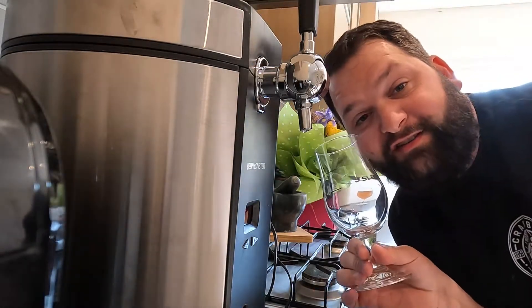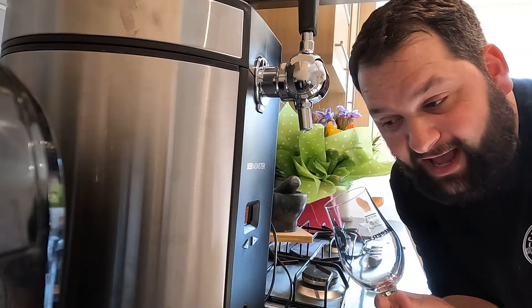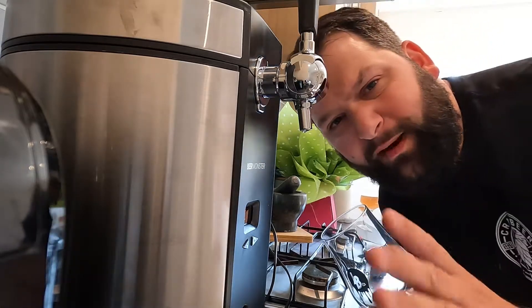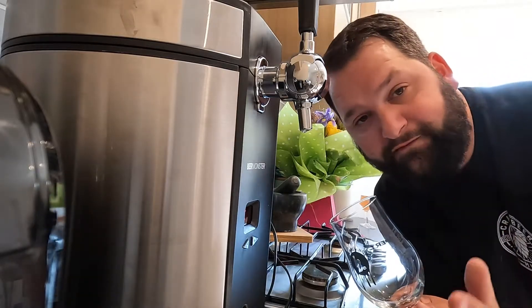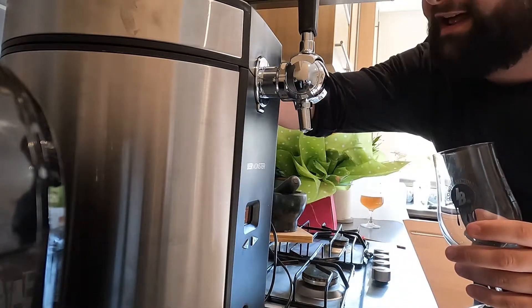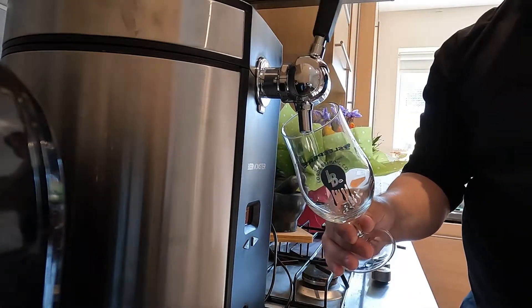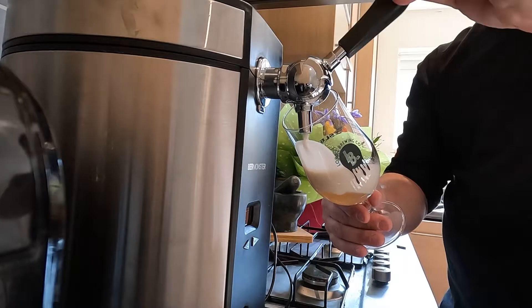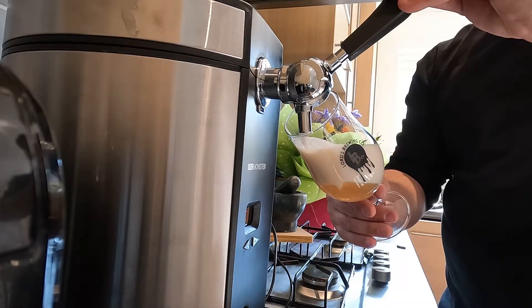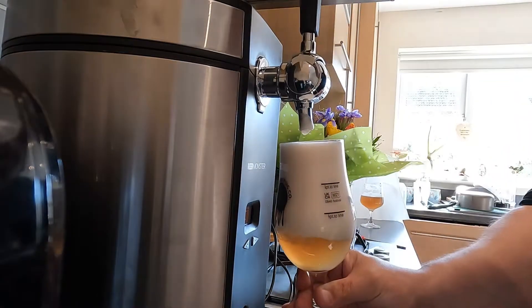I've got my tulip glass - it's going to be a perfect glass for this particular type of beer. Let's see how it pours. I've had a little play with the CO2 - that is one big thing with the Beer Monster that you don't have to worry about with the PerfectDraft, you have to balance the CO2 canister. I think I've hit it just about right - let's get a pour on... Whoa! No, I definitely haven't got that right. Let's turn that way down. I definitely haven't got the CO2 right just yet.